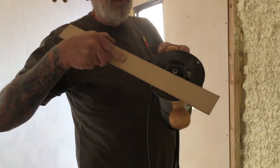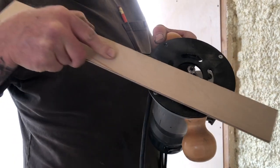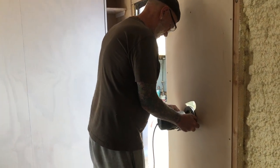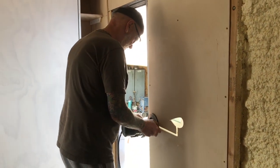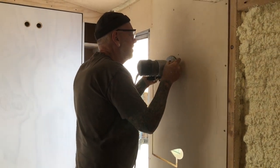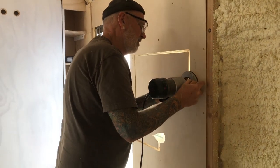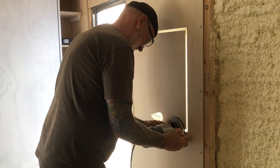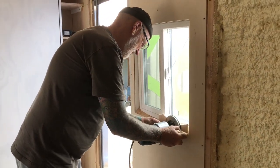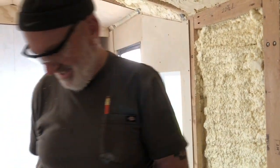For everyone who doesn't know, the router's ball bearing is going to ride along the windowsill and trim the panel right to the edge. That's my favorite part — woohoo, we have a window! There's a smaller contractor tool for doing that, but this works fine with what we've got.